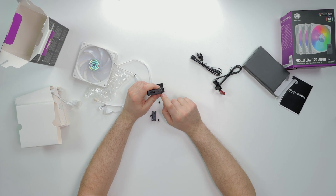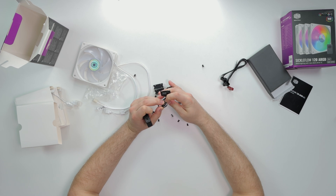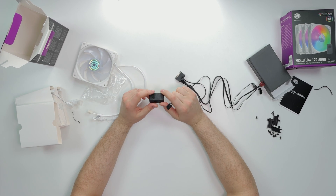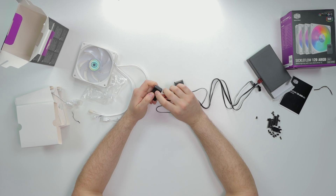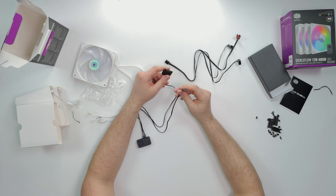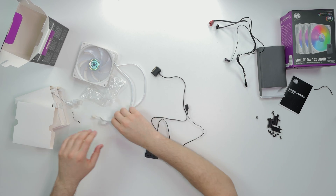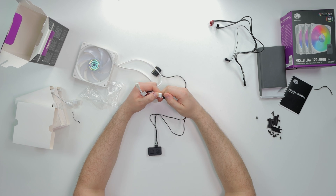So on the hub we have this little two-pin - this is for reset. If you want to change the colors, you plug in your reset switch here and every time you press the restart button you change the colors. This wire is the main connector - a six-pin wire. You plug this six-pin into the hub for power and data. There's also a button which I believe cycles through colors. We have SATA for power, so you plug this into your SATA connector from the power supply. Next, this is the ARGB functionality - you plug the ARGB connector into any port on the hub.